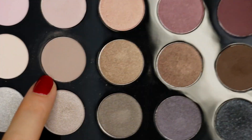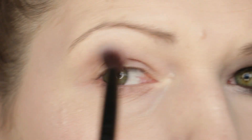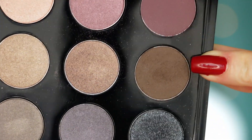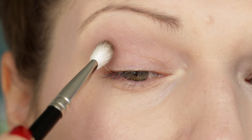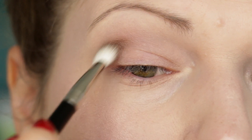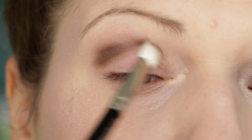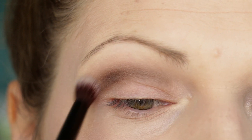I'm also applying that on the top of my cupid's bow. First I'm going in with the shade called Cozy Gray - it's a matte - and buffing that into the crease area just to start getting a little bit of definition. This helps blend out the darker colors I'll work with next. Then I'm going in with the shade called Brown from the palette, picking it up on a MAC 217 brush because it's a little more precise, and working that into the deeper crease area to intensify the crease. Then I go back in with the blending brush to blend it out.